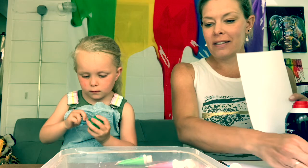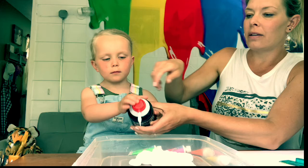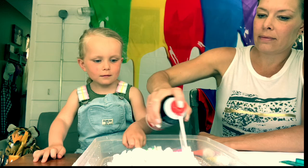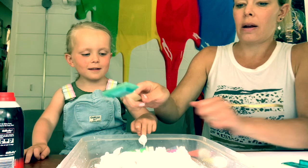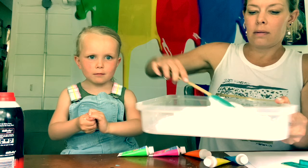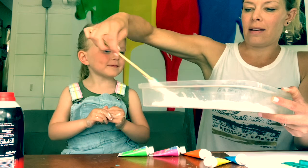Okay, are you ready? Just work that in. Using the spatula, spread it out. It's like soap — sort of looks like frosting.